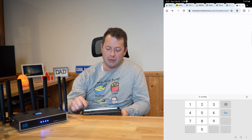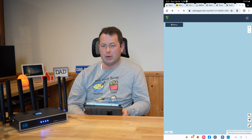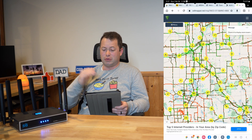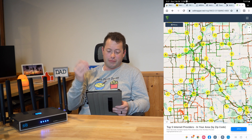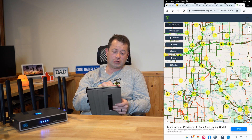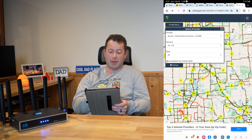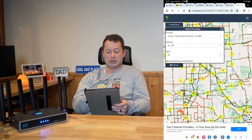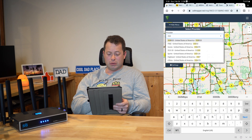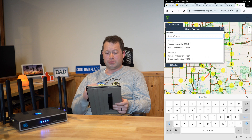So now I can go to cellmapper.net. I'm using a tablet here so this is a slightly different interface than on a computer. On a computer it asks you which provider you want. For me right now this is Verizon because it's a Verizon SIM. You could hit T-Mobile if that's what you have. On mobile you go to provider first. You can either type in 'Verizon' or type in 311480. If you're on T-Mobile the number is 310260. You do need to pick the provider first.